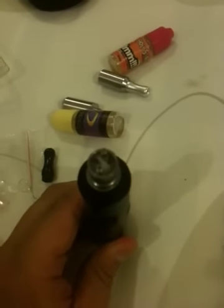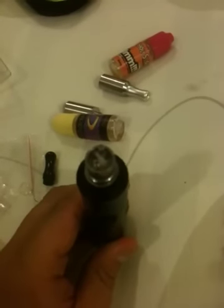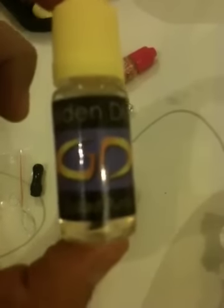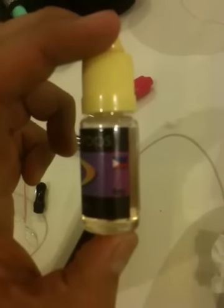So for this demo, I'm gonna use Golden Drops Spike Punch. Currently this is my favorite e-juice. This, by the way guys, has 6 milligrams of nicotine.